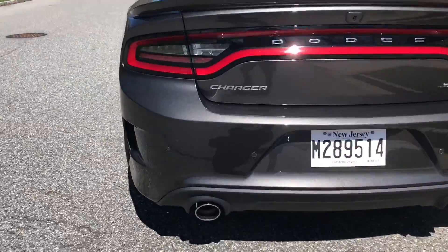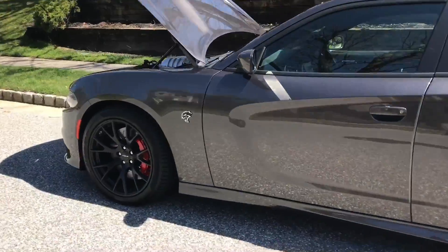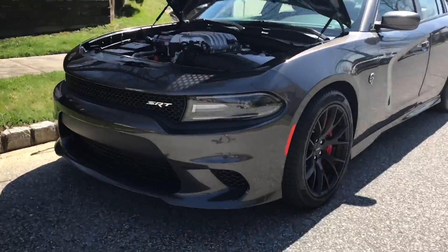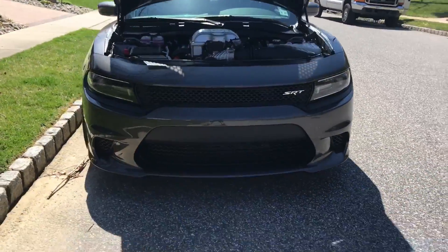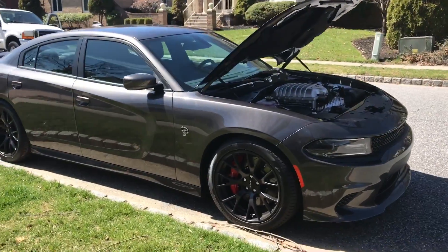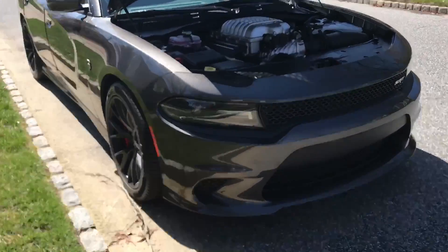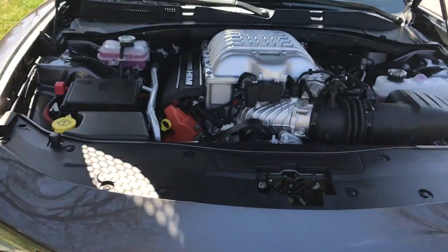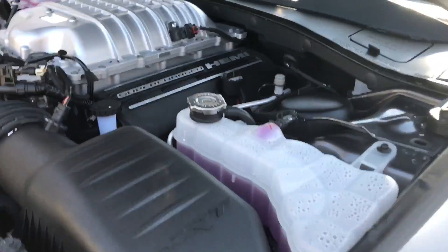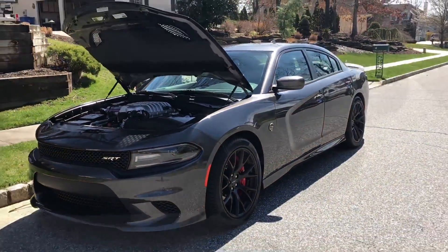This is Skye from SkyesCars.com and today we're going to do something a little different — we're going to be reviewing the Dodge Charger Hellcat. I'm going to be the one videoing, and we're going to have a friend who owns the car actually, and he's going to be talking about the car and showing us the engine and everything. Let me just show you the engine right here. This is one of the cars I really, really wanted to video because it's one of the most amazing Dodges ever made.